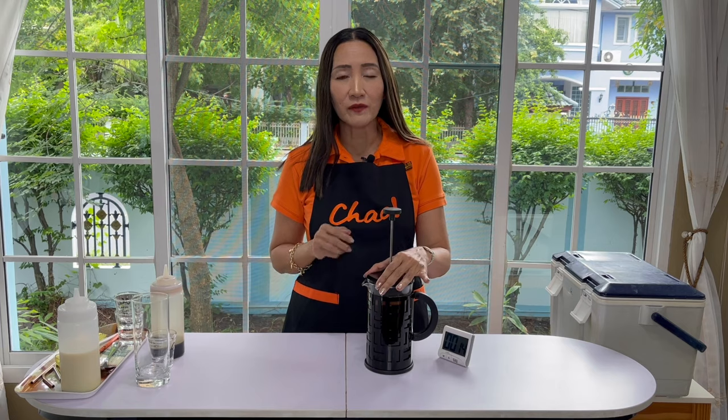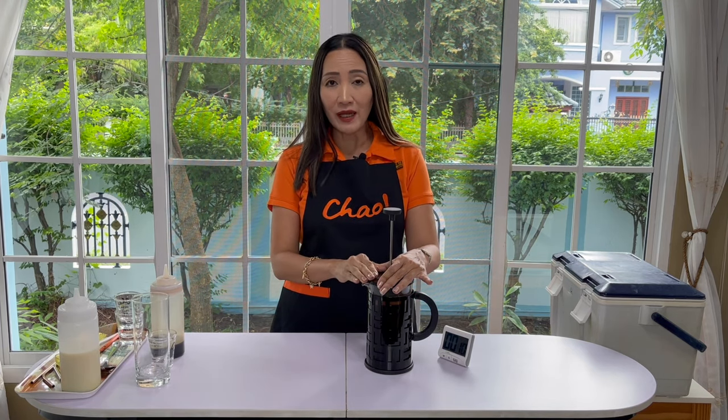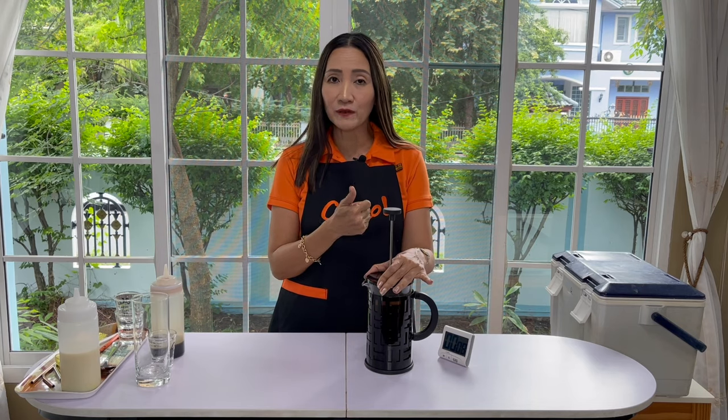Brewing using the French press is a very inexpensive way to start your coffee shop. For small cafes you can make iced coffee and also hot coffee using French press. Today it's going to be iced coffee, and in another video tutorial I might show you how to make hot coffee.